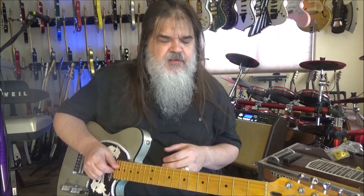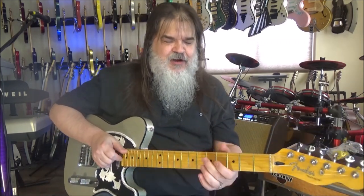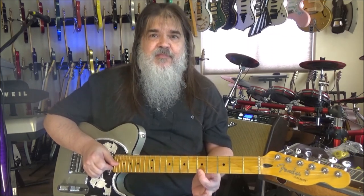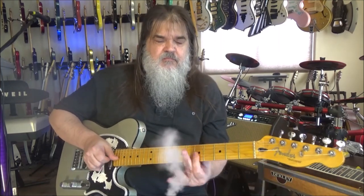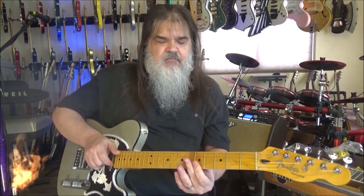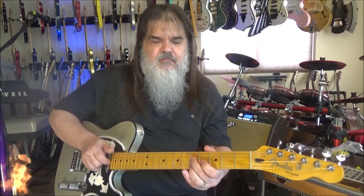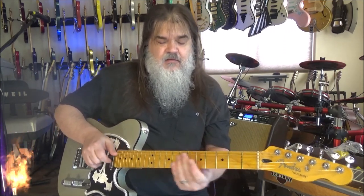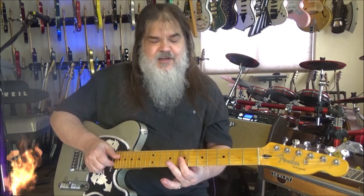Instead of going all the way up there, the other place you can do this whole thing is with one finger. You're in A — simply stay there on the fifth fret, cover up the G, B, and E string with a bar. One finger, doesn't matter which one — you can stick it anywhere, but it still goes on the fifth fret. Back to A, then to E — that's seventh fret up to nine.